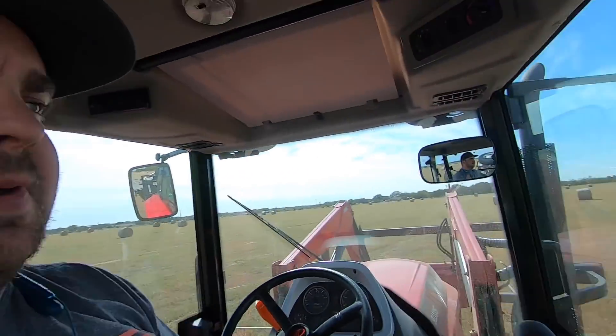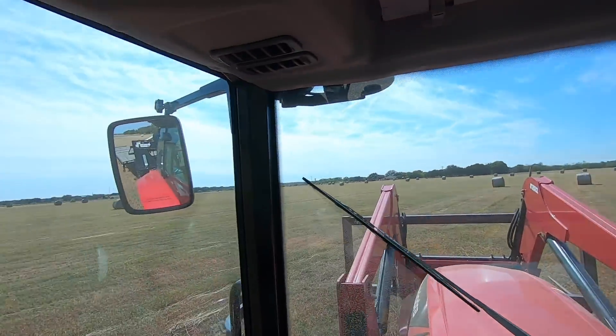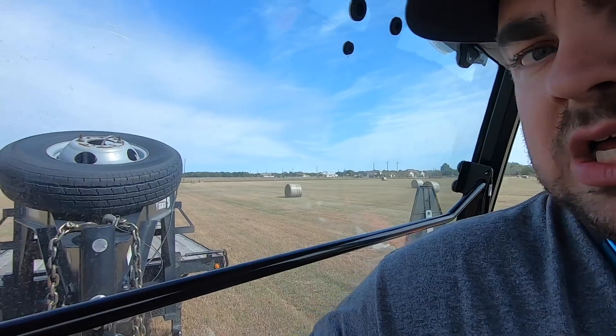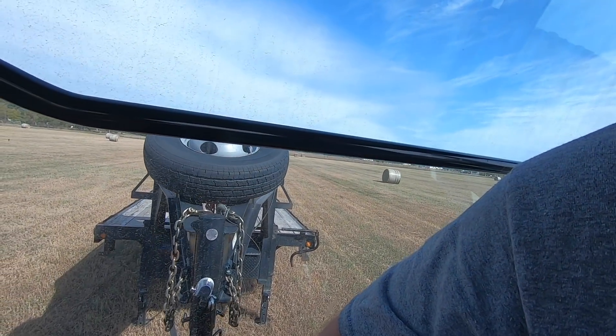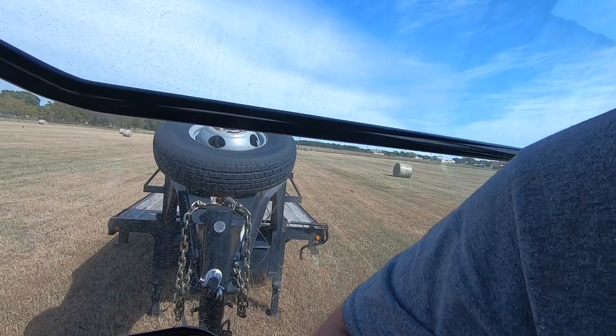So I've got about 37 to haul from this field over here. And I'm gonna try to haul as much as Ryan's as I can. Alright, here's where I'm gonna drop it — right in the middle of all these bales. All you gotta do is lower the three-point and down she goes. That's it, and we're off.